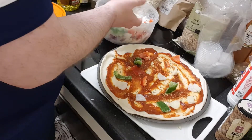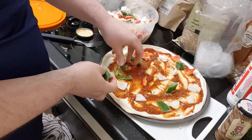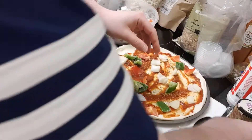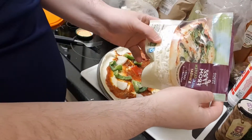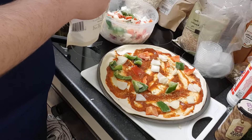These are frozen so I'm just going to spread them out quite liberally, because if you don't spread them out they're not going to cook. Next I'm going to go on with some grated mozzarella — I'm going to use about half a pack, about 100 grams.